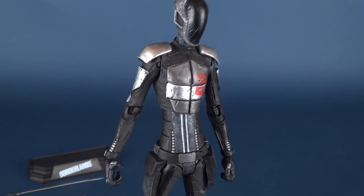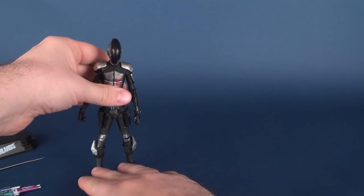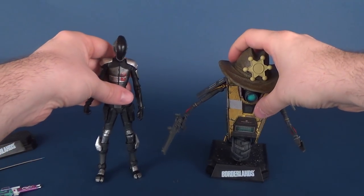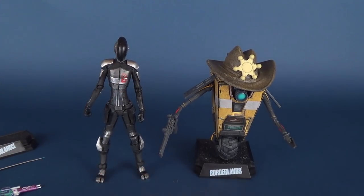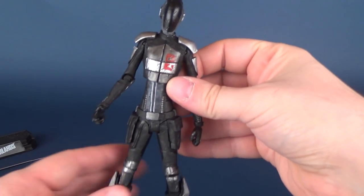Zero is a rather skinnier-looking figure by proportions compared to the figure we just recently had a look at — and there's Claptrap. A big stark difference between the two. I picked up both figures at the exact same time at the comic book store — I noticed they both had them in stock. I do really like the Claptrap, though Zero is a really nice looking figure as well.